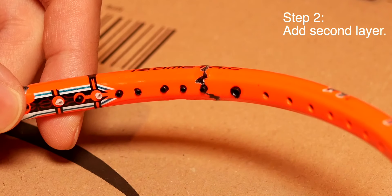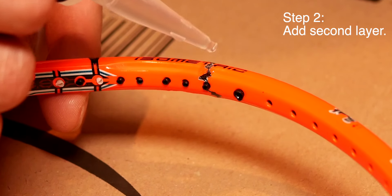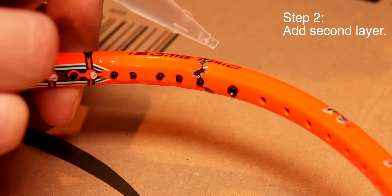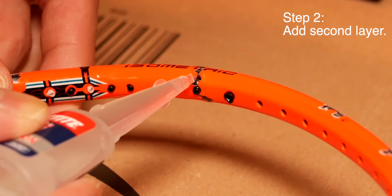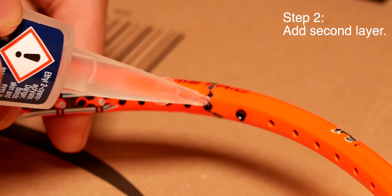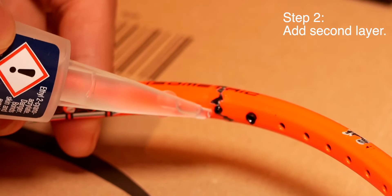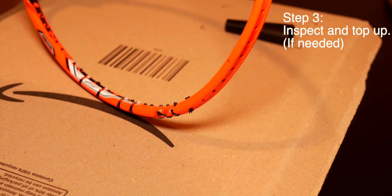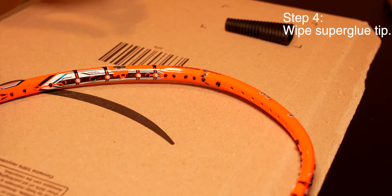Step two is very similar to step one — essentially add a second layer once step one is slightly dry. Be careful of air bubbles; I found them quite annoying and they prevent you from filling the crack properly. Take your time and add a second thin layer on top of the first layer of super glue. Be mindful not to fill the grommet that's in between the crack. Once that's done, just leave it, inspect it, and clean up your super glue tip so it doesn't stick on itself.